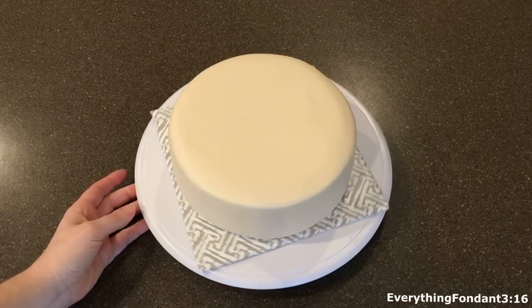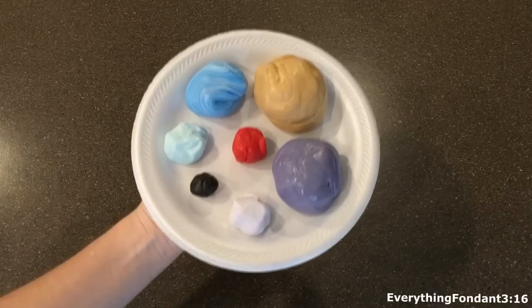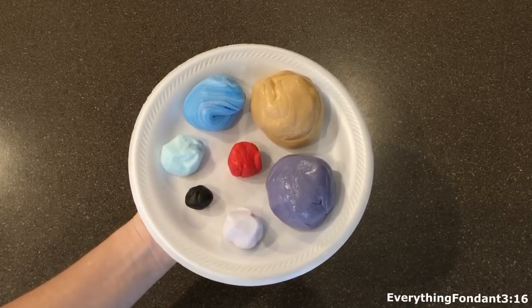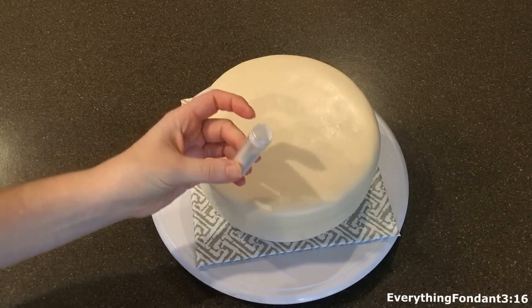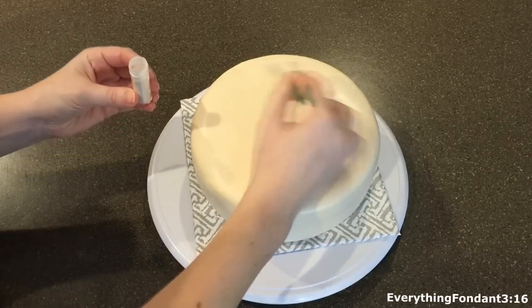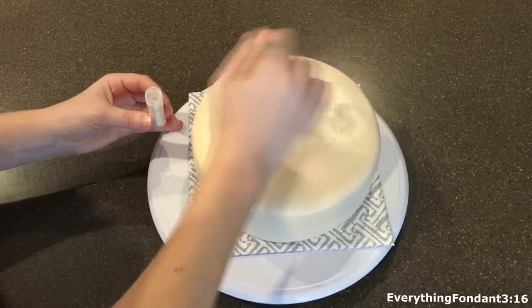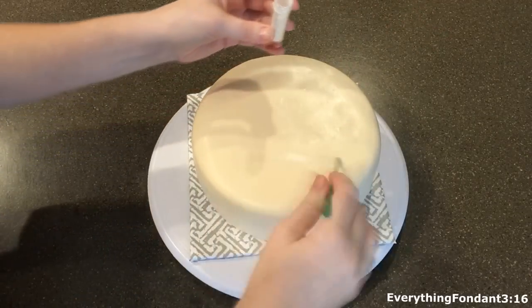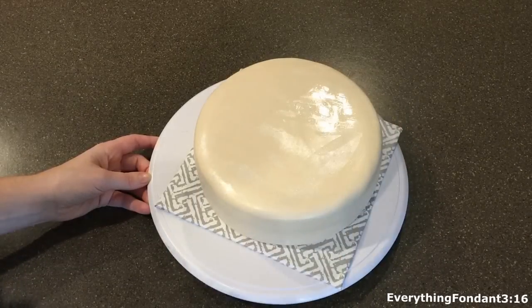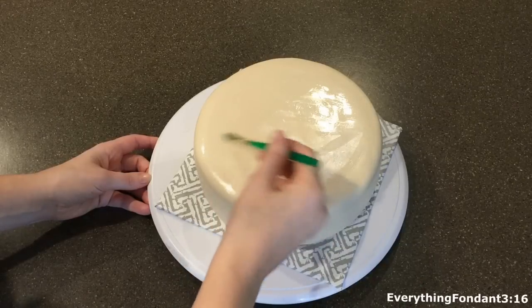I started off by covering an 8-inch round cake in a very light tan fondant color and these are the other fondant colors that you'll need for this cake. Before I get started on any of the decorations I go ahead and take some edible glitter and brush it all the way across the surface of this cake. The base of this cake is going to represent the cytoplasm in the animal cell, which is supposed to look very liquidy, so after I brush it with glitter I add a little bit of water and brush it all the way across the surface and that gives it a very good shine like it's liquid.